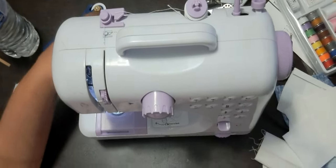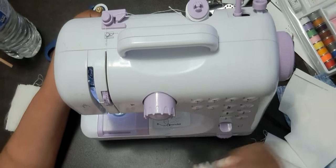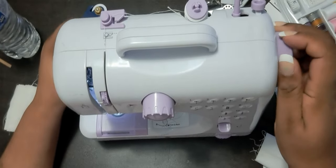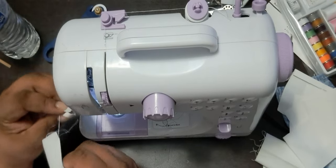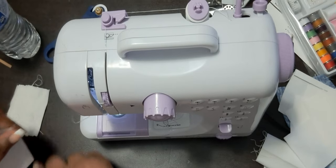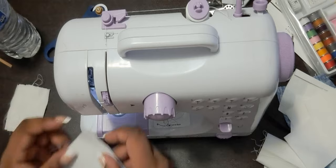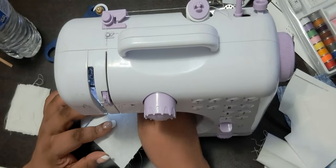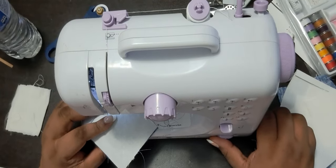Alright, that's good. We're gonna need to turn it around — that's fine. Let's take it out. I need to do one more stitch on the other side. Let's load the foot again and see if it doesn't...